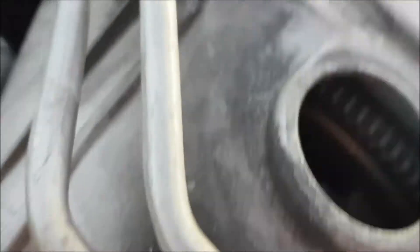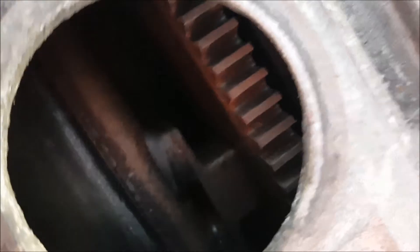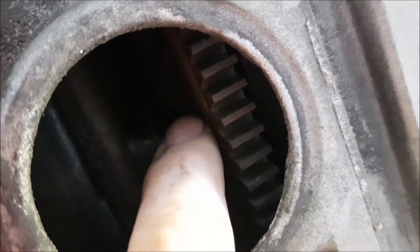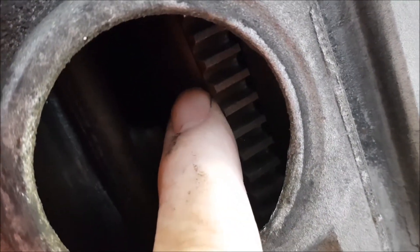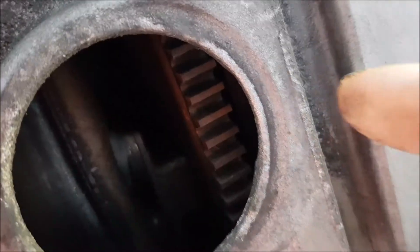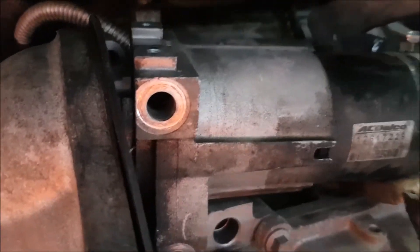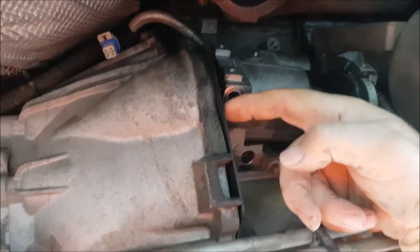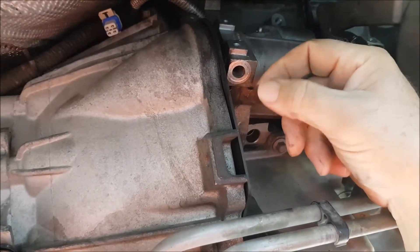I took the plug off the inspection port so you can see in there - the torque converter is up there, bolted on to the ring gear. The way to get at those bolts is from the other side, and the only place you can do that is where the starter motor is. So we've got to pull the starter motor out and then get in through that hole to undo the bolts on the ring gear.